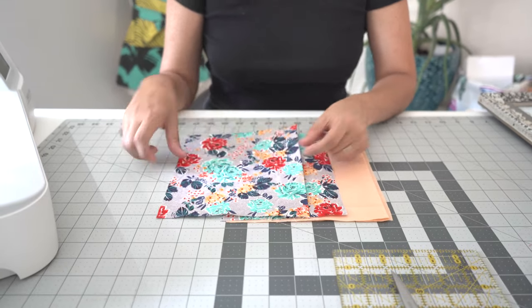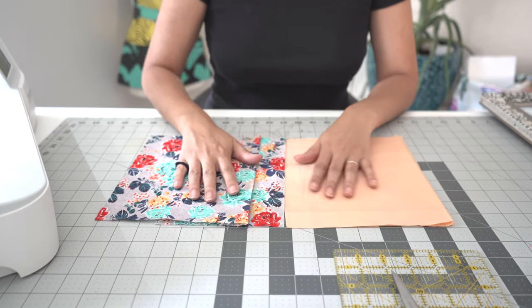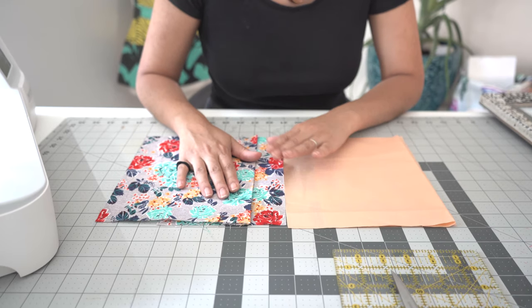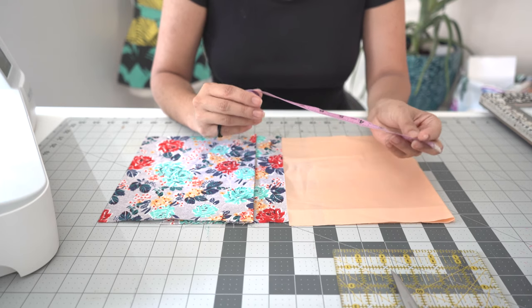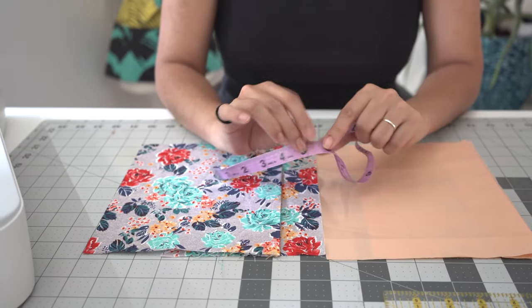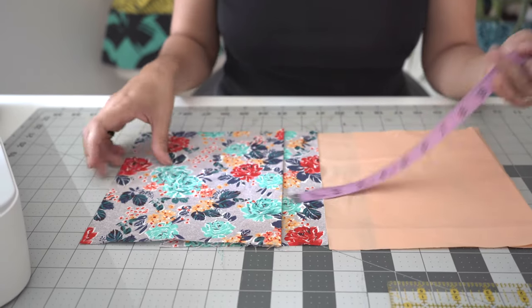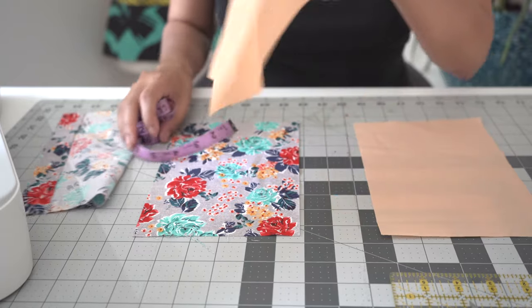As I did mention, I did pre-wash and dry my fabric to prep it. This is usually recommended with brand new fabric. I also pre-cut the fabric prior to making this video. The key takeaway here is that you're going to prep your fabric by washing and drying, and then we're going to cut your fabric for the project in nine by six rectangles.